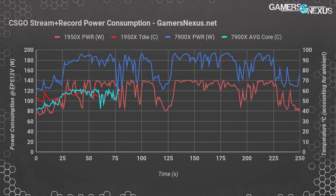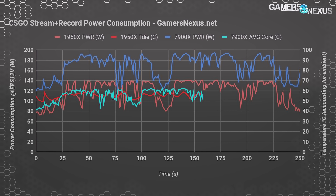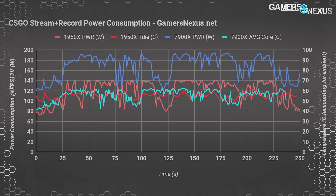Plotting temperatures during this synchronized CS:GO workload: the 7900X ramps up to an average peak core temperature of 62°C, while the 1950X is around 57°C on average. Ambient is accounted for in these measurements. It's not a huge difference, particularly when considering that Tj Max is different for each CPU.